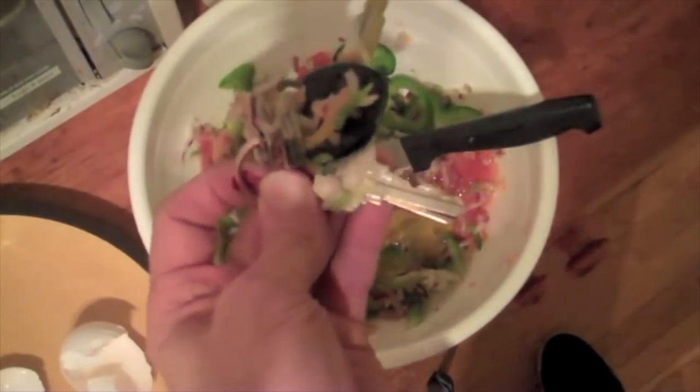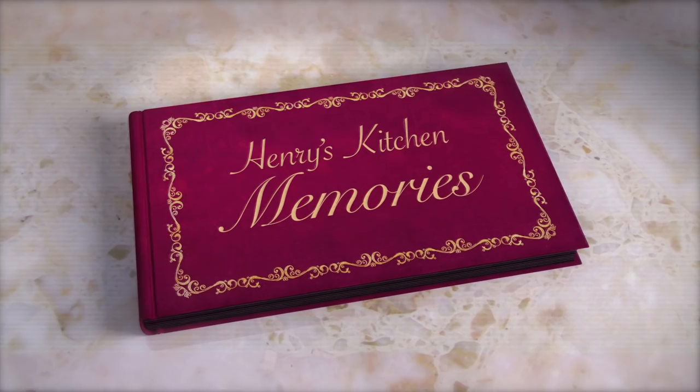And in case you're not familiar with my work, we've handpicked some of my more popular recipes to show you. Like this Scottish traditional favorite, the Scotch Egg.